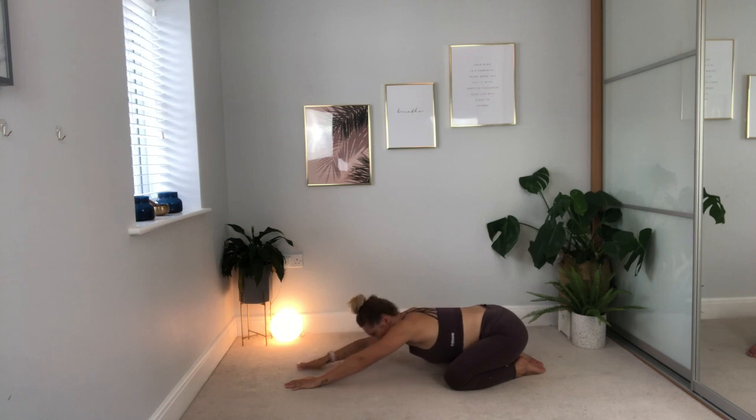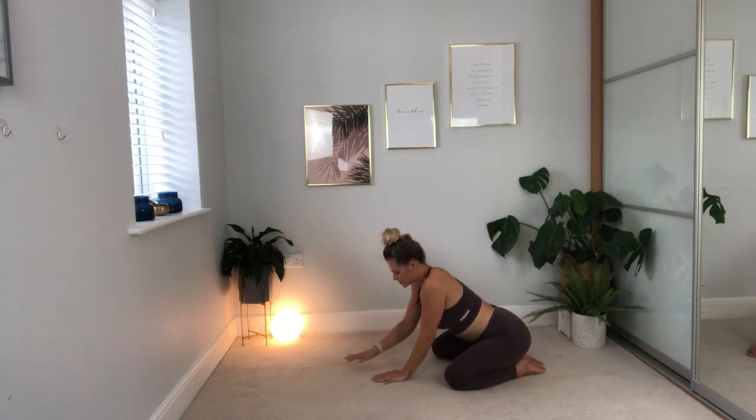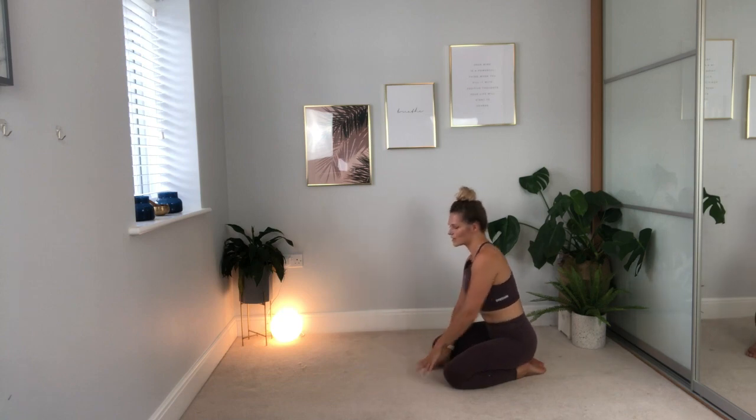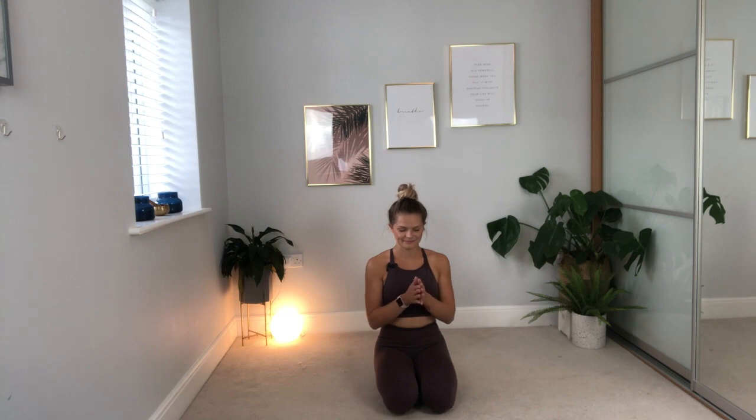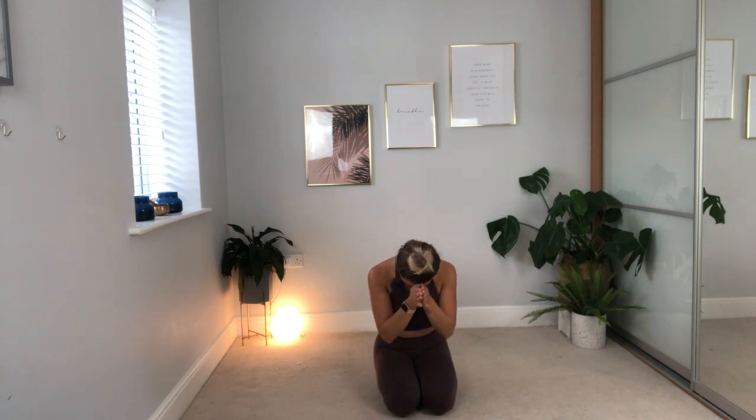Slowly start to walk the hands in towards the body, bringing yourself all the way up onto your knees. From here, let's finish with just two nice last deep breaths. Taking a nice big breath in through your nose and breathing out through the mouth, letting go. In through the nose and out through the mouth. Namaste.